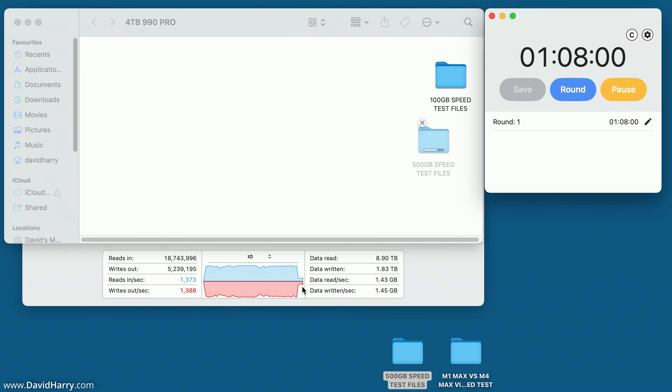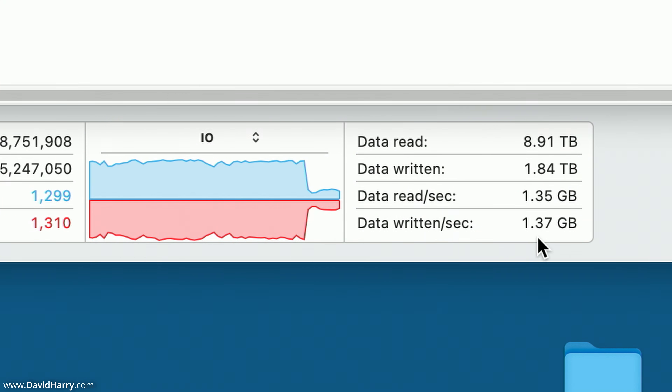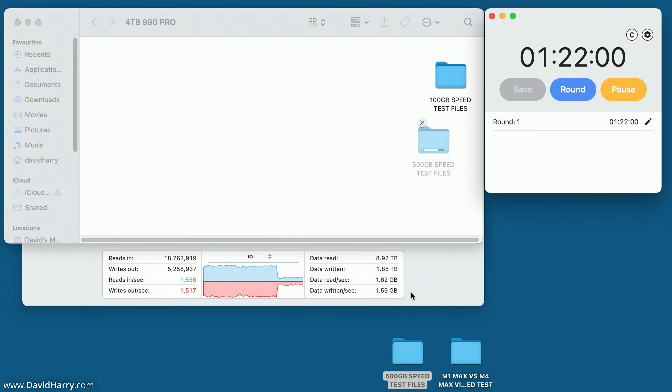Coming back in now — as we can see it has dropped down to about 1.6 gigabytes per second, in fact going a little lower than that. What's happened is we have exceeded the SLC cache on the SSD, so now it is writing directly to the slower section of internal storage. The cache is still storage, but it's just a faster type. Both the Samsung and the Western Digital use what is referred to as pseudo-SLC cache. We're already up to two minutes — already about 20-odd seconds longer than the Western Digital, and it's still got a fair way to go.